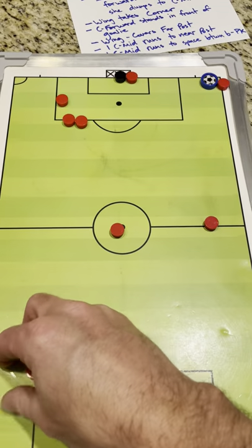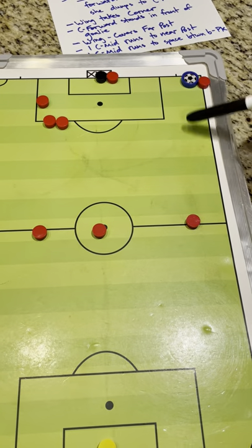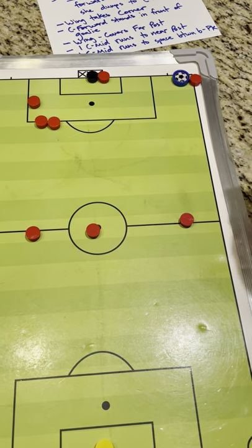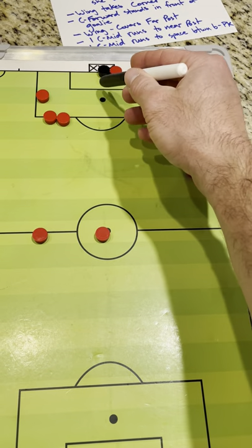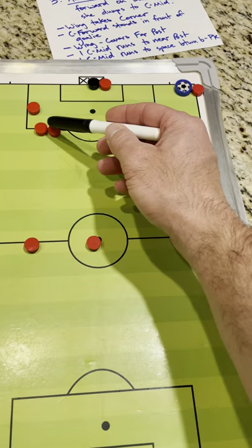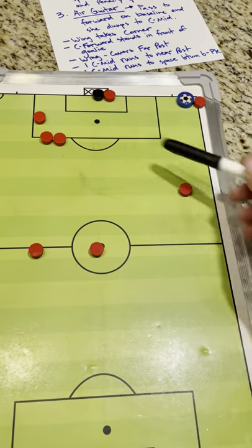Our defenders will push up. For the first option, if she raises one arm up, she's going to look to see if this defender is wide open and this space is wide open. She dumps the ball here, and this defender runs and shoots it towards the far post, towards the goal. These three will make the same runs: one runs towards the near post, one runs towards the space, and one runs towards the far post to try and not let the ball go out of bounds if it's off target.